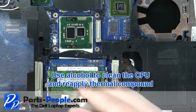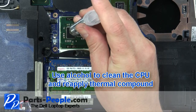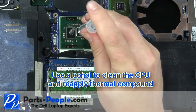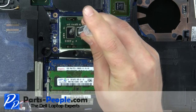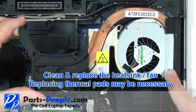Use alcohol to clean the CPU and then apply thermal compound. Clean and replace the heat sink fan. Replacing thermal pads may be necessary.